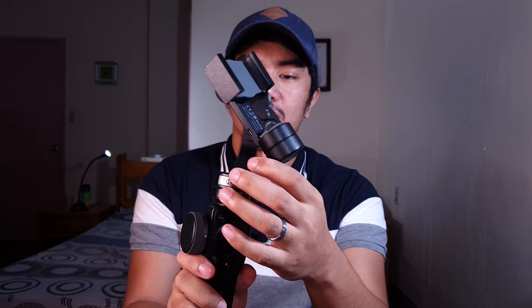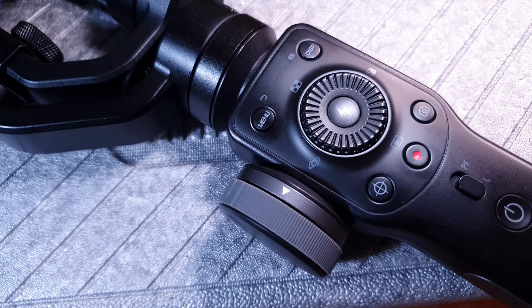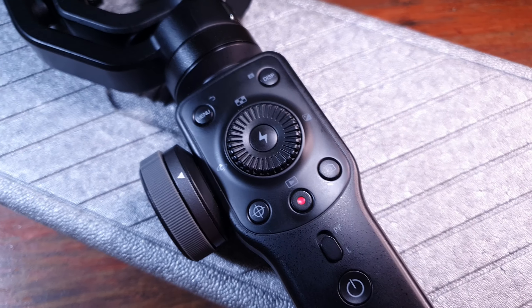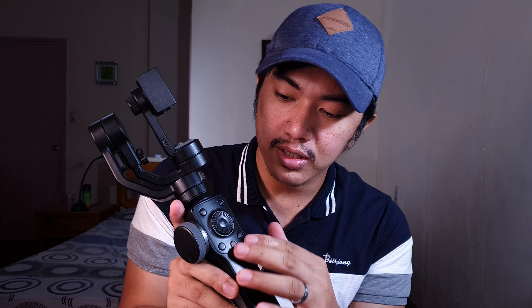Finally, yung mismong gimbal. This is a 3-axis gimbal, meaning lahat ng stability meron siya — XYZ axis meron. Ang kakaiba nito sa DJI Osmo Mobile 3 is itong kanyang interface. Medyo mukha siyang complicated, pero once nasanay ka na, matutuwa ka sa features na ito.